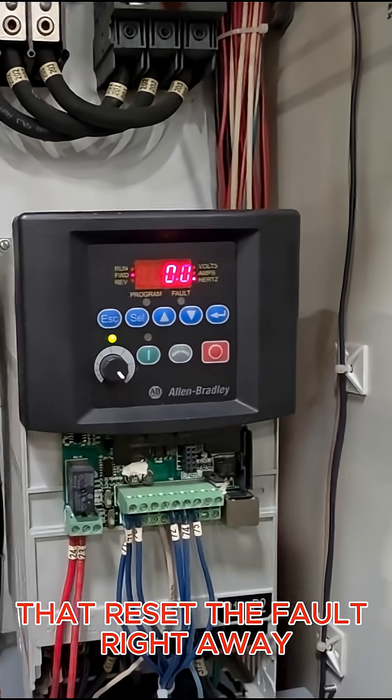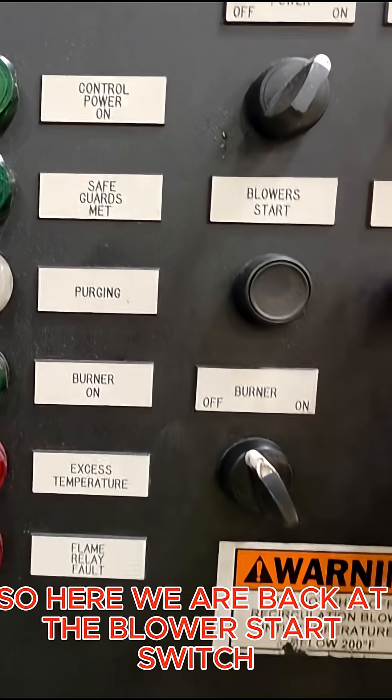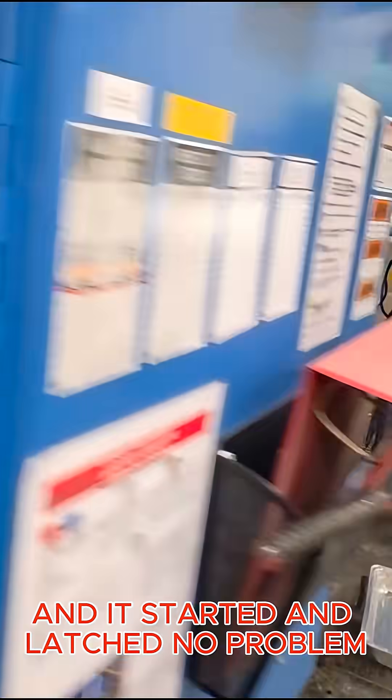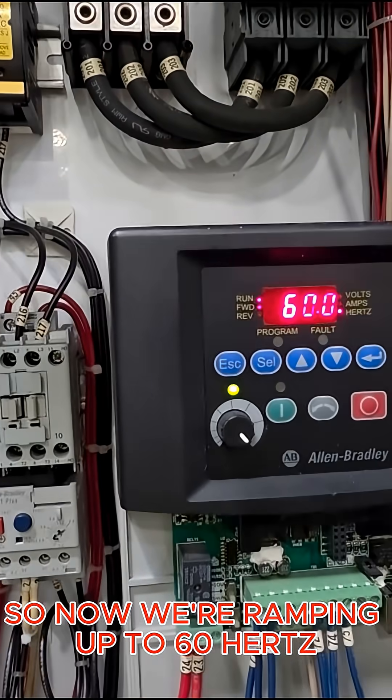That reset the fault right away, so I can go pull up the manual on this thing and see what that fault actually meant. Back at the blower start switch, I'm going to go ahead and try to start this thing and see if it latches. It started and latched no problem, and now we're ramping up to 60 Hertz.